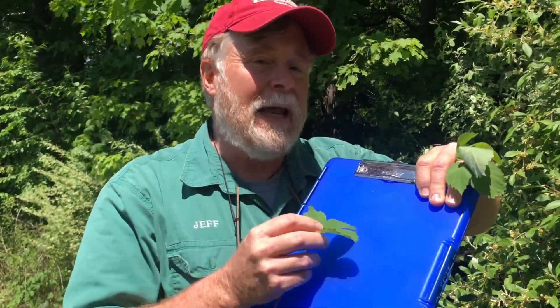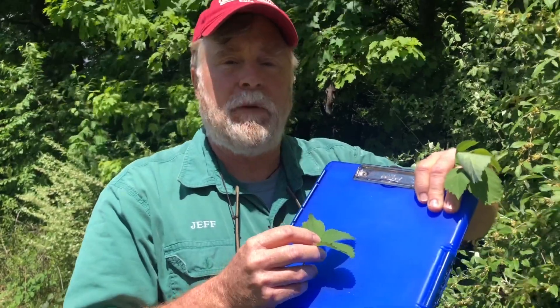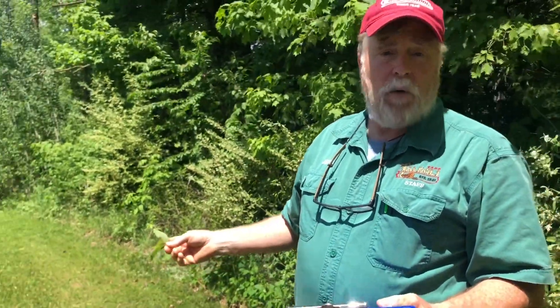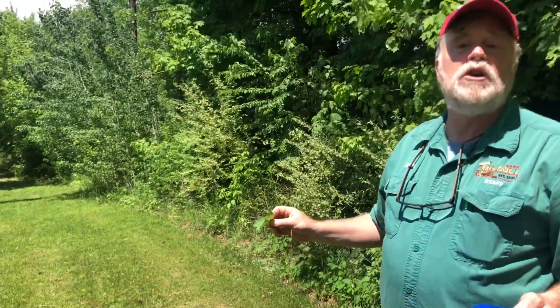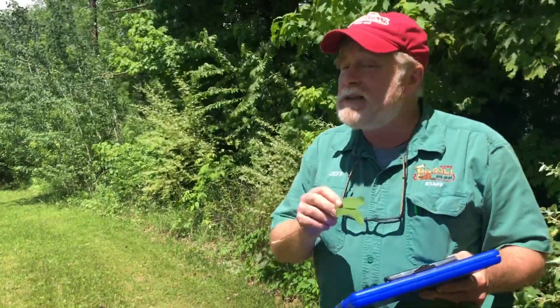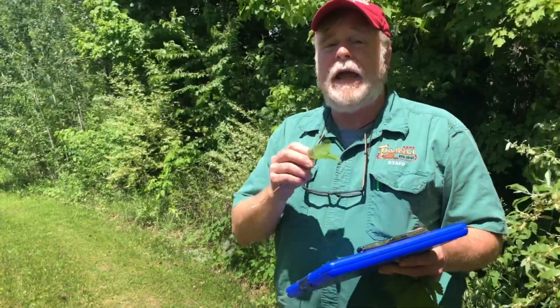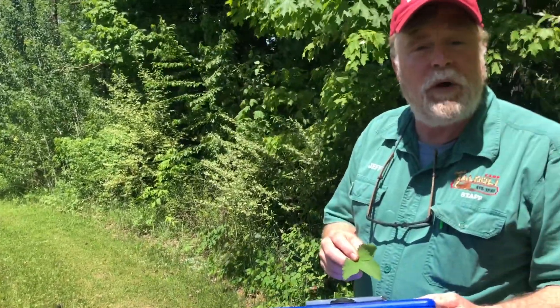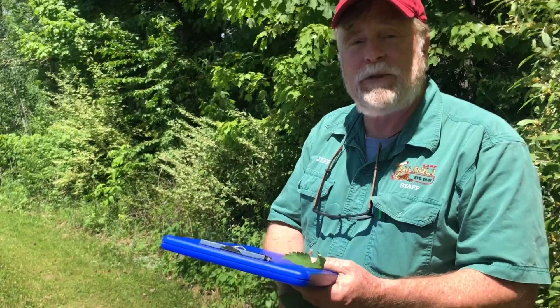Lots and lots of plants have three leaves, so how do you find poison ivy? Part of the way I do it is knowing where to look. Poison ivy cannot tolerate being mowed, so grassy areas — no poison ivy. It also doesn't like deep shade; it likes to be on the forest edge, which is frankly where I'm standing right now. So right here I can show you what poison ivy looks like in a couple of its forms.